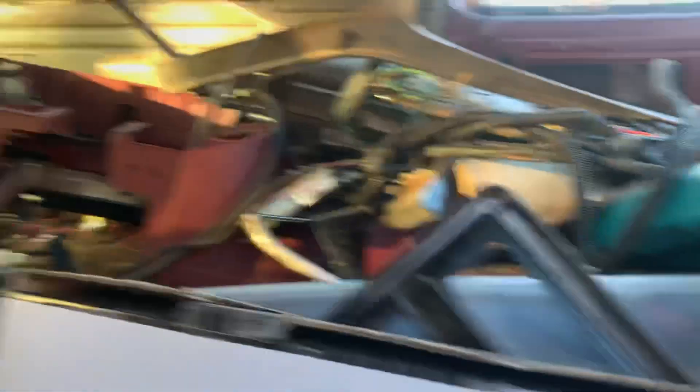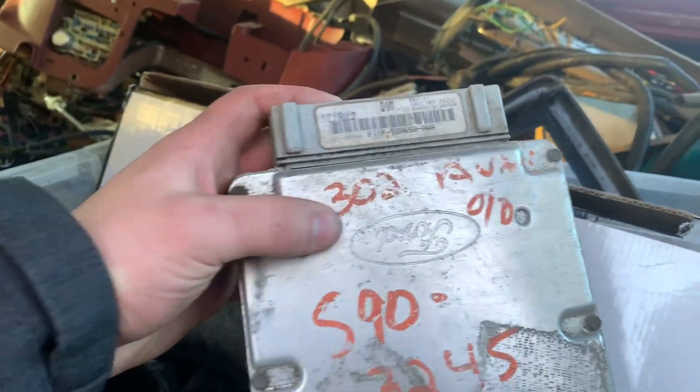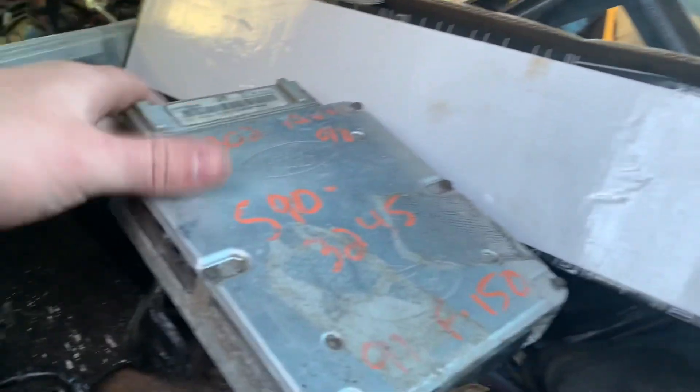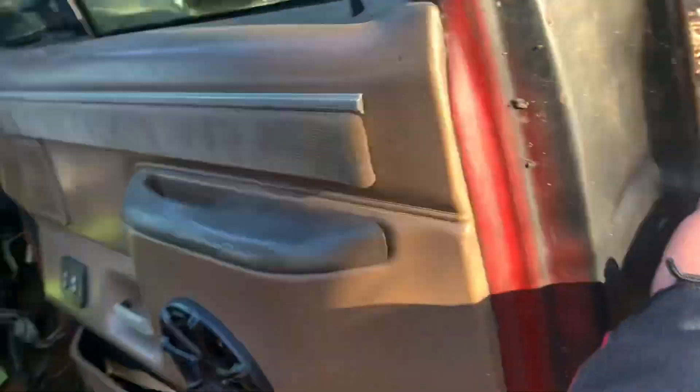I can get rid of all that junk ass headliner. Hate that stuff. But anyways, as you can see in here, we've got so many spare parts — there's another dash right there, just everything. There's a computer for a 91 F-150 with a 302 automatic with overdrive. There's some boot liners back there if anyone wants them, let me know.